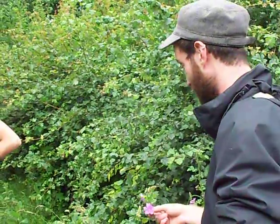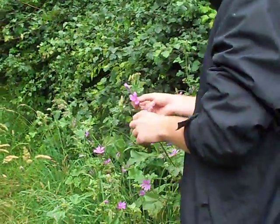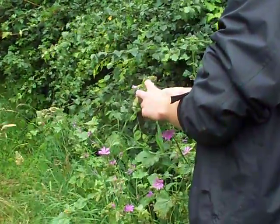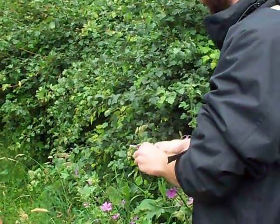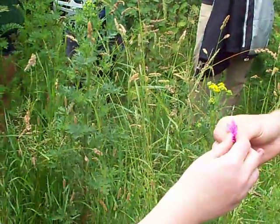Common mallow in this case, and you'll see quite a lot of this today, so this is an early introduction. I'll probably talk about it a little bit more as we're going around, but if everyone would like to give it a little try, we'll split a flower into a couple of pieces and pass that round.